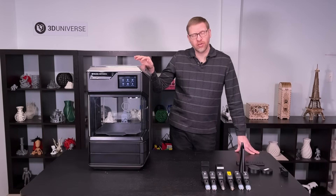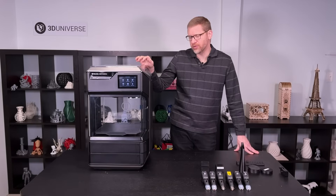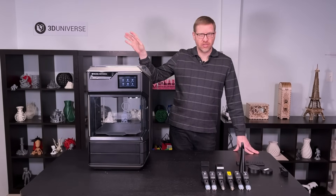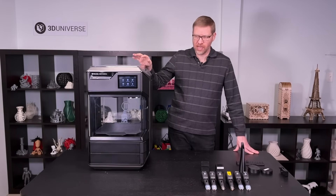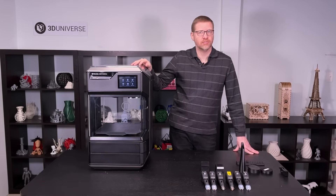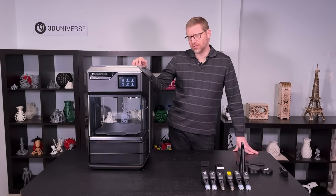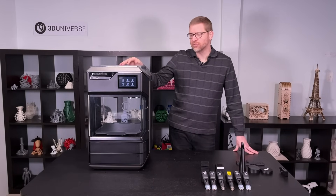The Method and Method X both include wireless and wired networking capabilities. You can send your jobs to it over the network, and not only through your local network but also using the MakerBot cloud print services. You can slice your jobs in the cloud from wherever you are and send them to the printer. As long as your printer is online and in communication with the cloud, you can send and monitor print jobs from wherever you are. There is an onboard camera to help you monitor prints as they're going, and you can get messages about how the print is proceeding through the MakerBot Connect smartphone app.